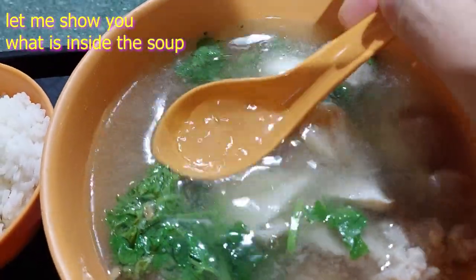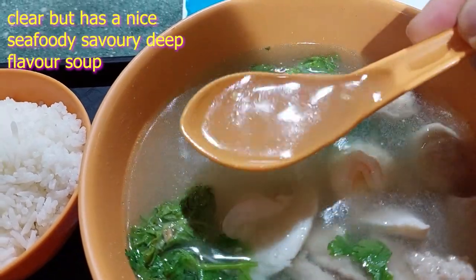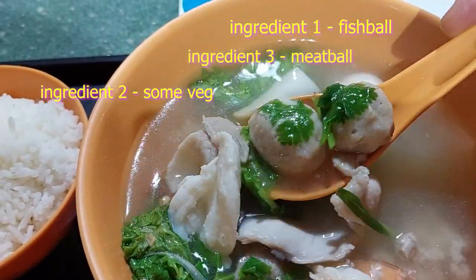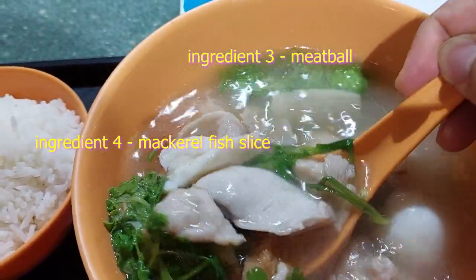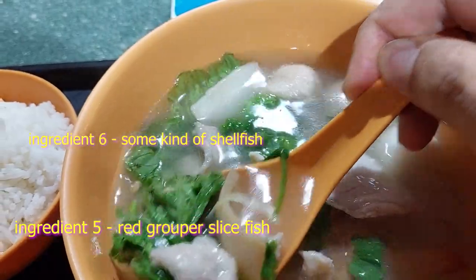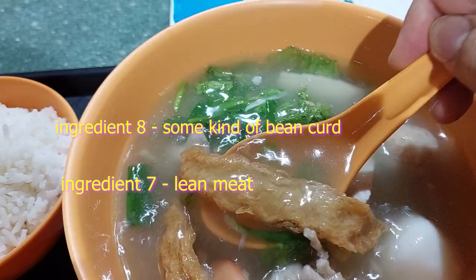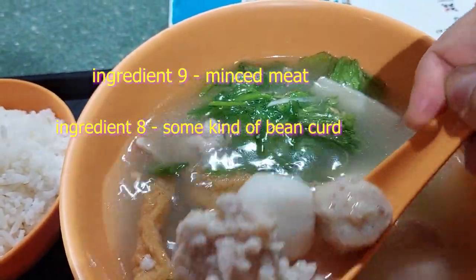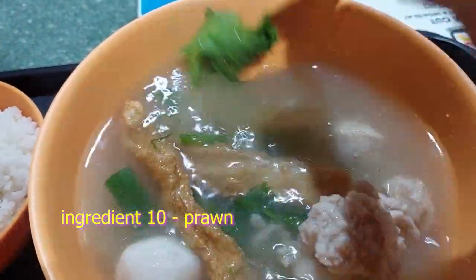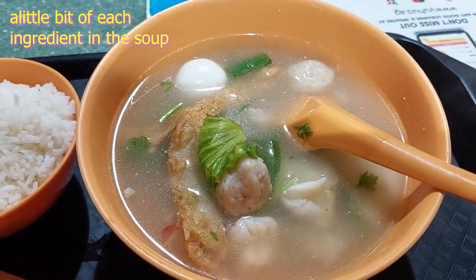So let's dig in and see what they have. First of all is the soup — nice and clear, seafood soup. Then you have a fish ball, some vegetables, some meatballs, and slices of fish, probably mackerel. A different type of fish here too. Then there's some mince meat and some kind of prawn in there as well. Lots and lots of different types of ingredients in the soup to make it superior.